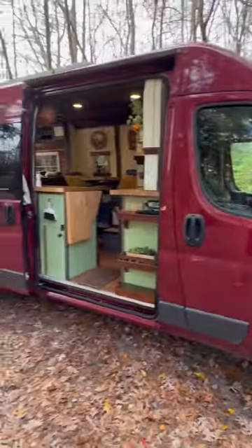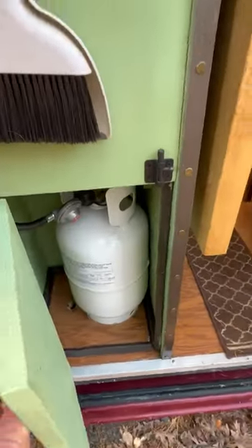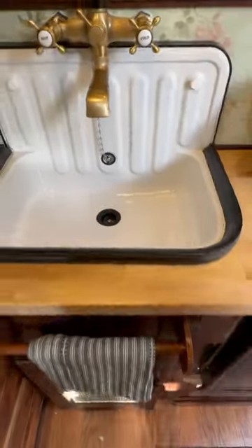Let's check out a custom campervan conversion by Anthony from the Ram ProMaster 159 non-extended chassis, built to look like an old European cottage. There's a propane tank over here, lots of storage, a compressor-style refrigerator with freezer, a really cool sink design, and the gray waste tank is underneath.